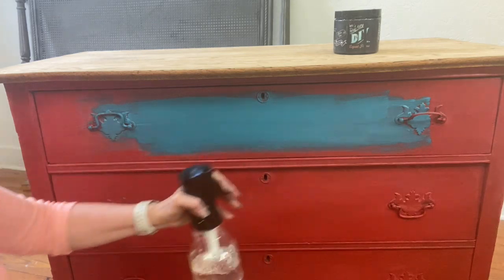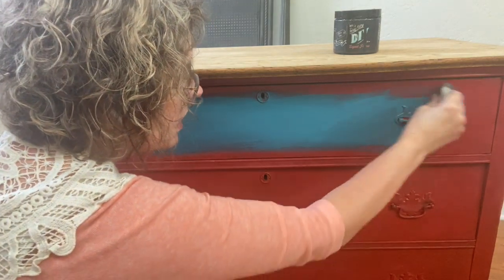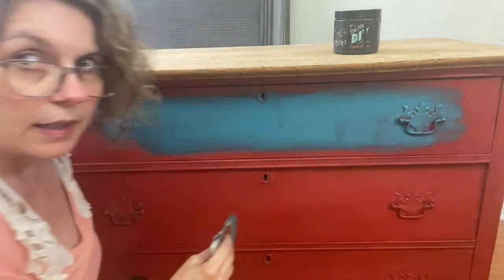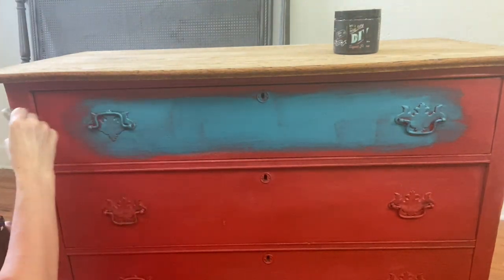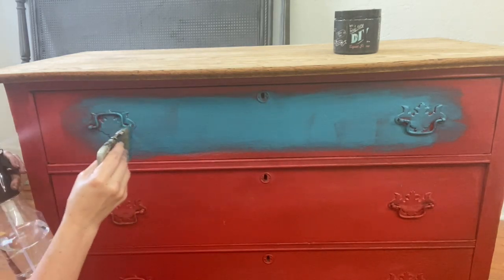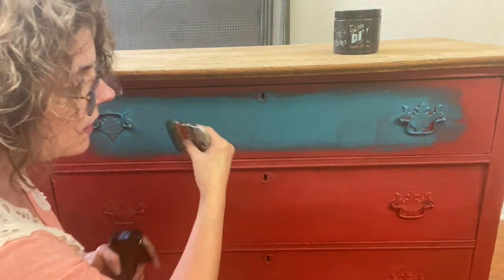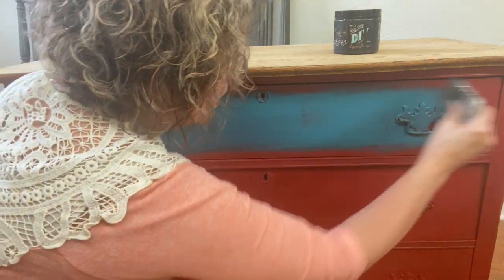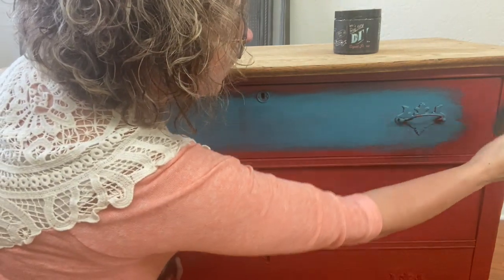I've started putting on some of the mermaid tail and I'm using my mister bottle to just help move the paint around. I'm going to layer it out to the edges, leaving some of that red showing around the edges because I want that to show, moving the strokes out this way.